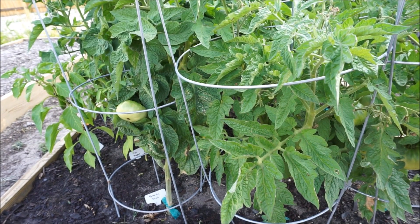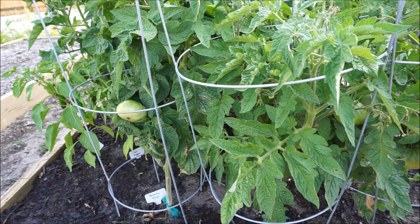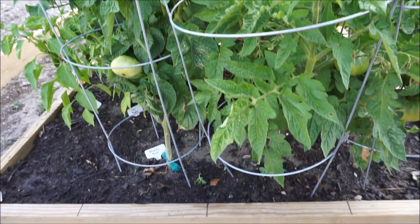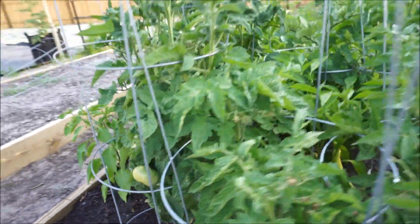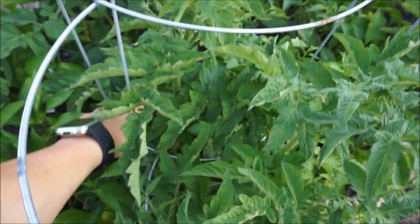It's forcing the ripening, and it looks like this Adelaide Festival tomato finally has some ripe fruit. This is a dwarf tomato called an Adelaide Festival, and the one right behind it is also an Adelaide Festival, which is this one right here.